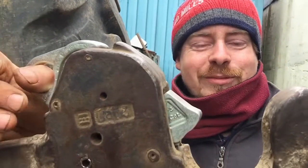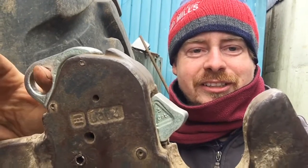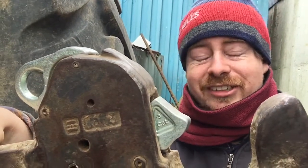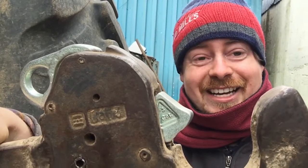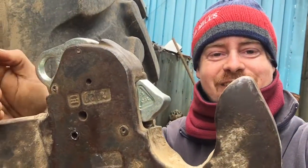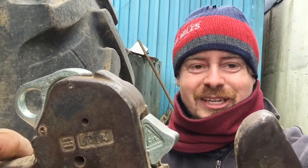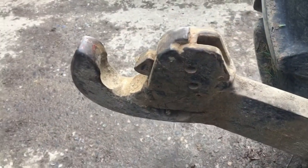Hey guys, welcome back. In this video we're going to do a farming video and we're fixing these springs — the springs on the lift arms. Both of mine had broken and this video is how to fix them, because they're an awful job. I hate doing them, so this is to help everyone else that also hates them and show you just what to do step by step.